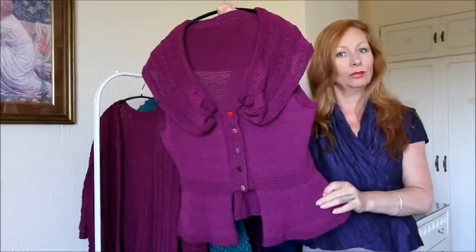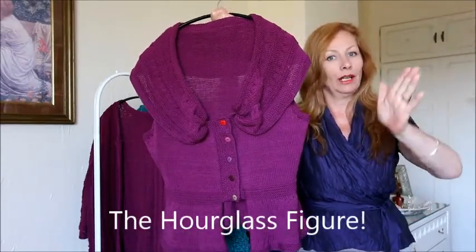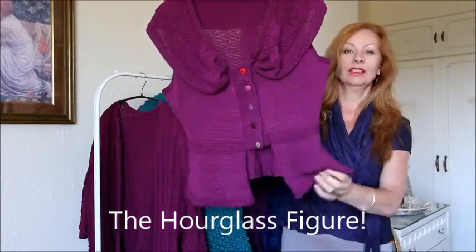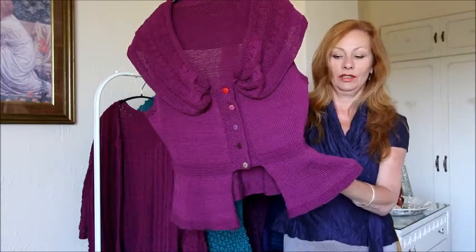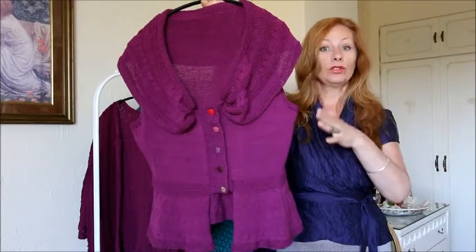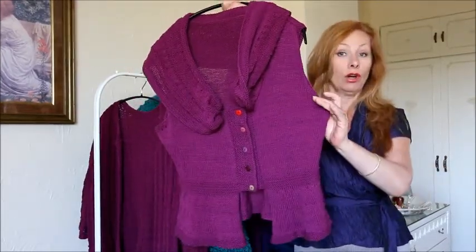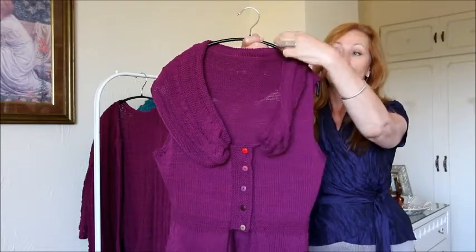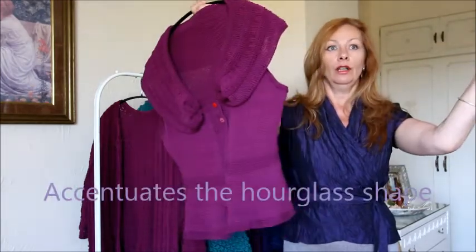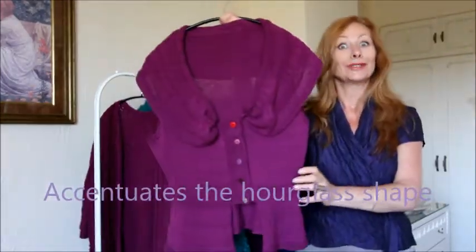What I've tried to achieve with this top, with this design, is the perfect hourglass figure. So it's a really flattering top. I've achieved this by flaring the top out from the waist down so it flares out over the hips. But then also at the top, you'll see it's a sleeveless top but the collar actually drops slightly over the shoulders, and that exaggerates that hourglass shape. So it's quite clever really.